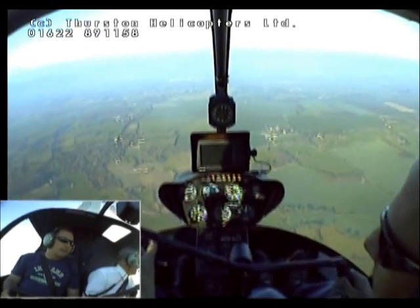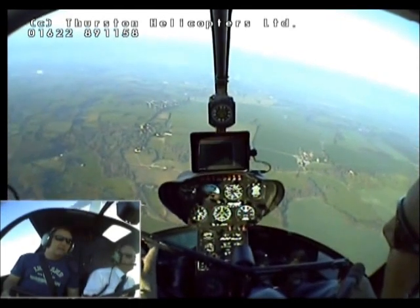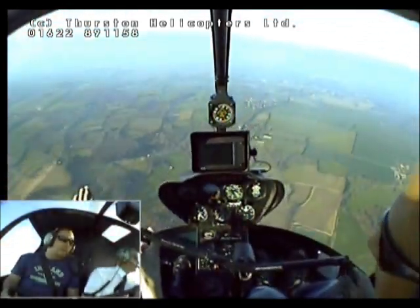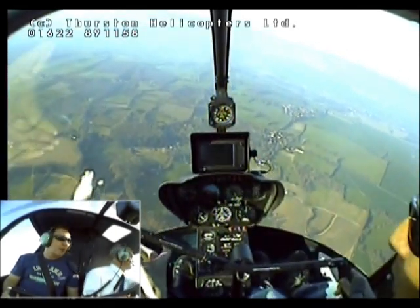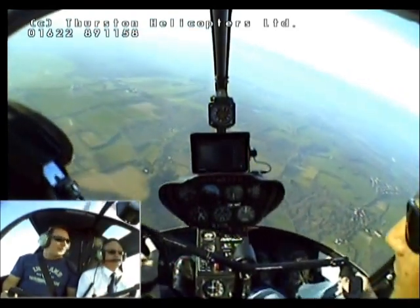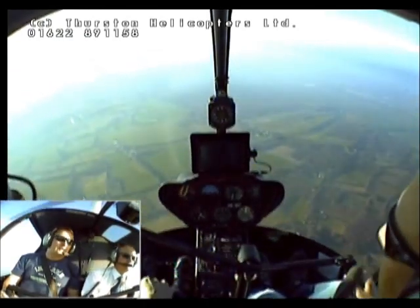And when you're ready, Neil, let's come round to the left. Just gently push it round. That's lovely. That'll do nicely. That's really good. Just push gently forward at the same time, just to get the nose down, get a little bit of airspeed up. That's it. That's good. We'll just keep it coming round.